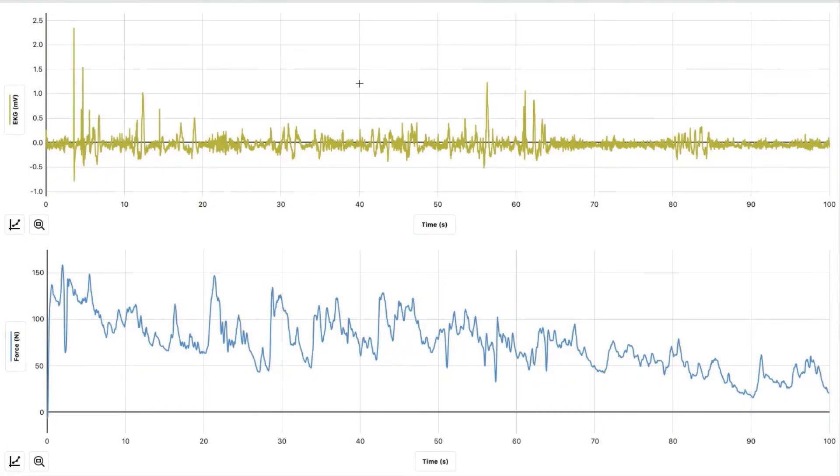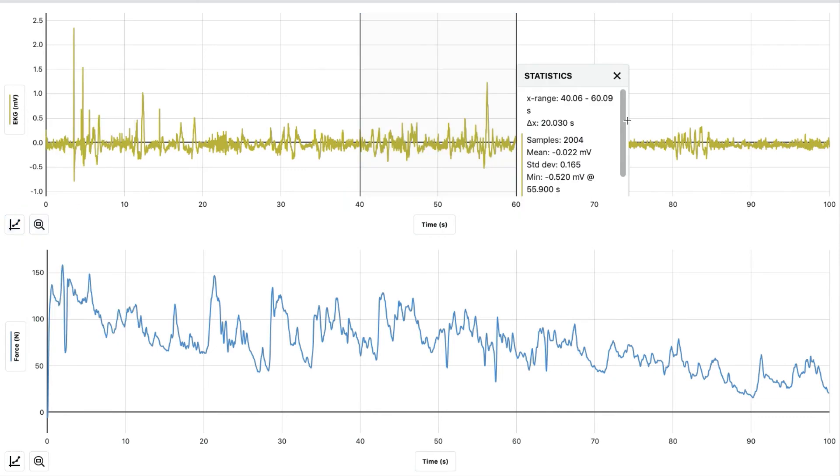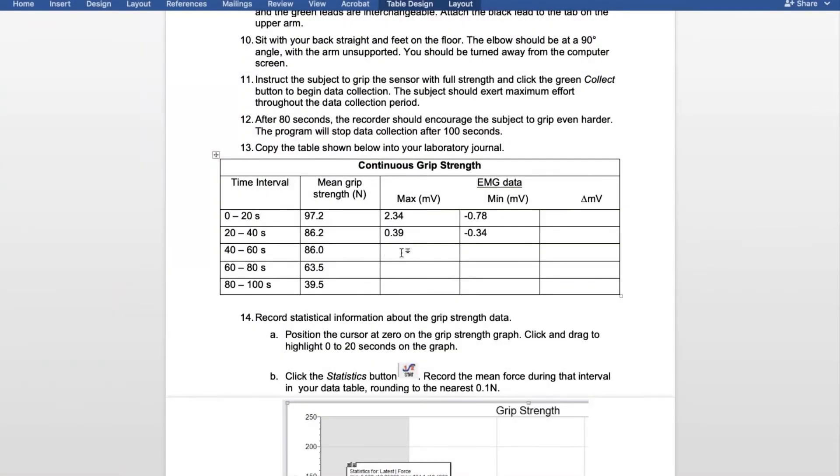Select 40 through 60 seconds. Hit the graph, view statistics, and look for the minimum and maximum mV values. For 40 through 60, the maximum was 1.23 and the minimum was negative 0.52.